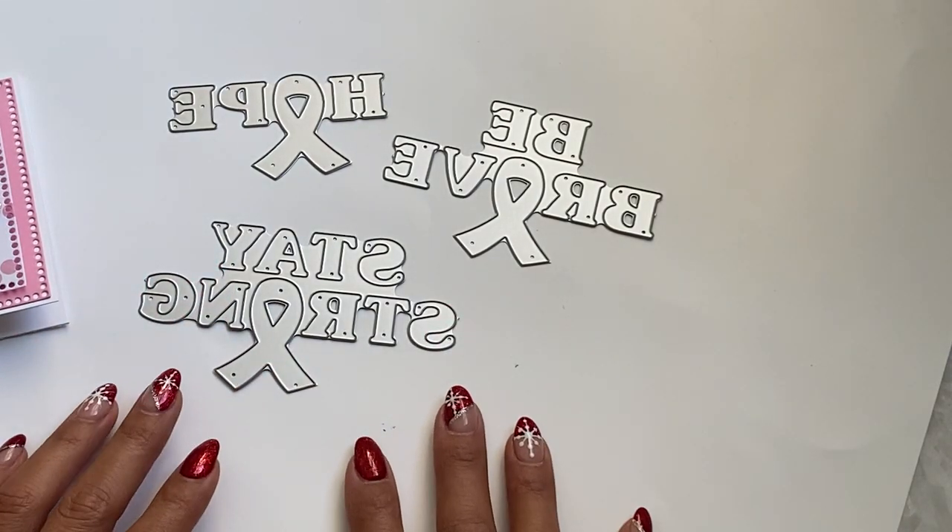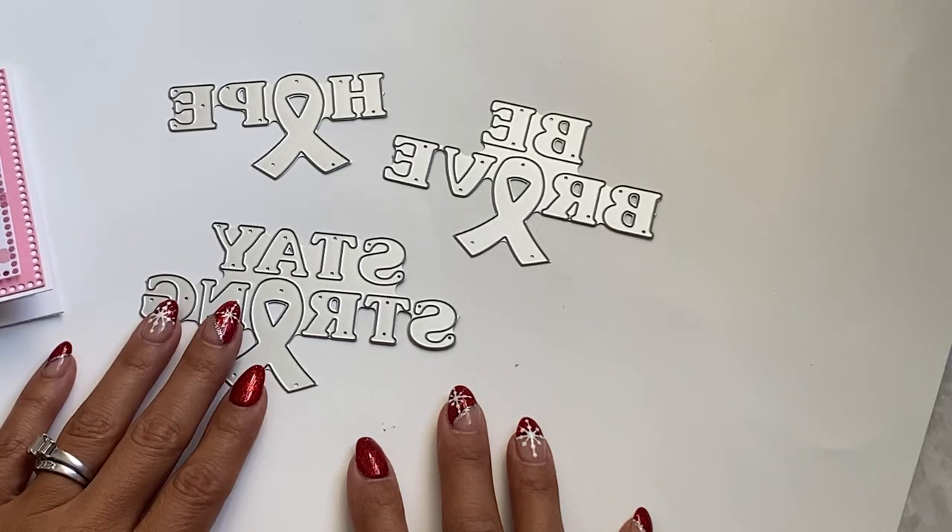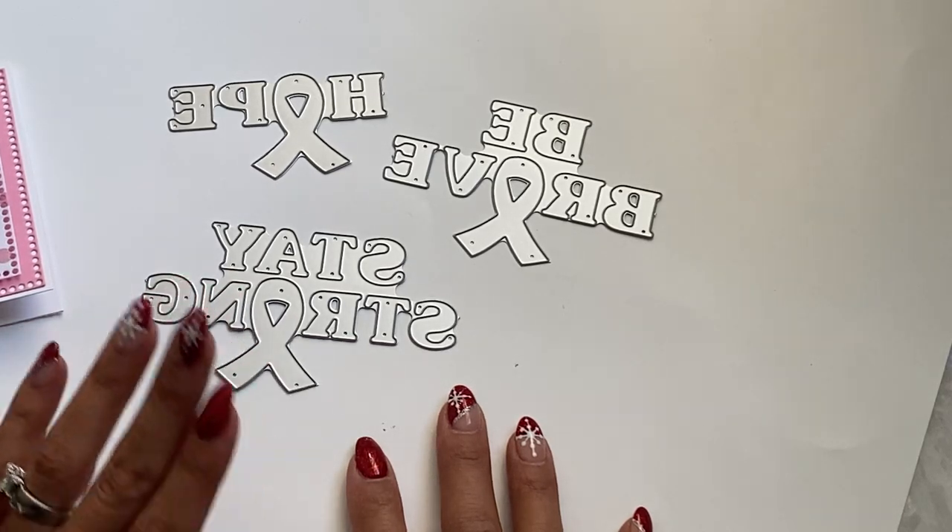Hello crafty friends, it's Erica, Scraptiva29. Welcome back to my channel.